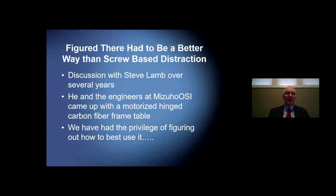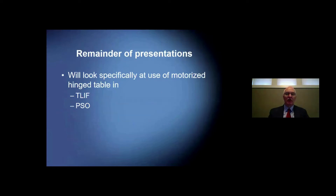This began a discussion I had with Steve Lamb over almost a decade of saying the table was good but could be better — maybe it could help us distract and compress without having to use pedicle screws for distraction and compression. The engineers at Mizuho came up with a motorized hinged carbon frame table — a challenging engineering feat — and we started figuring out how to use this to optimize the sagittal contour of our patients. The remainder of the presentations will look at use of the motorized hinged table in T-LIF and pedicle subtraction osteotomies.